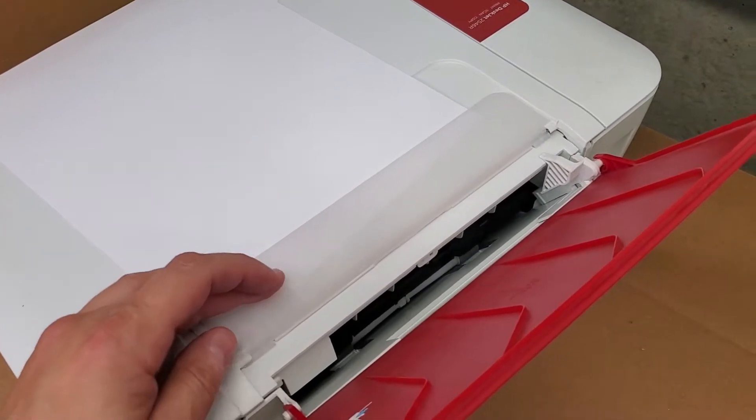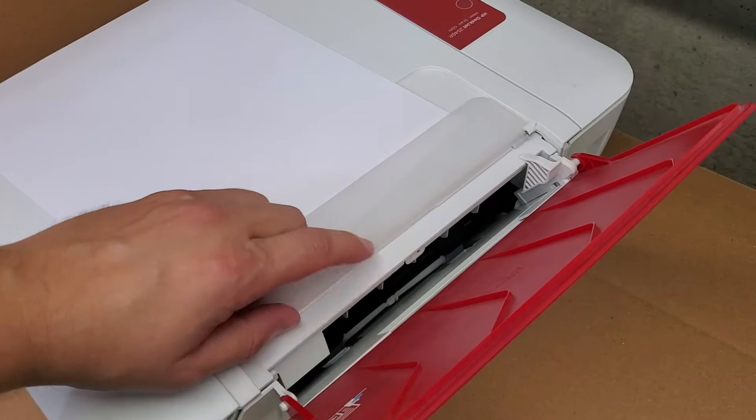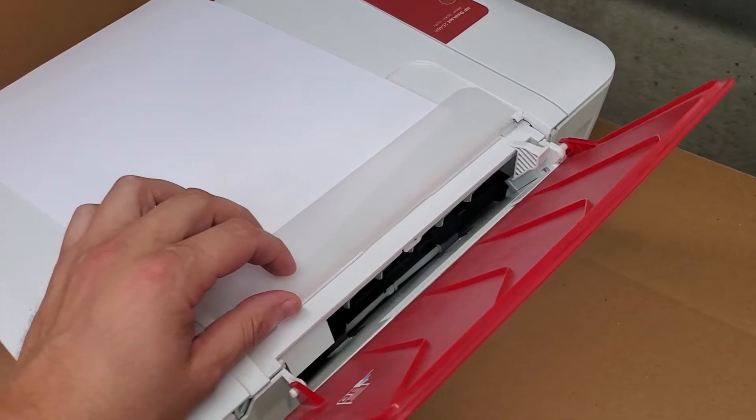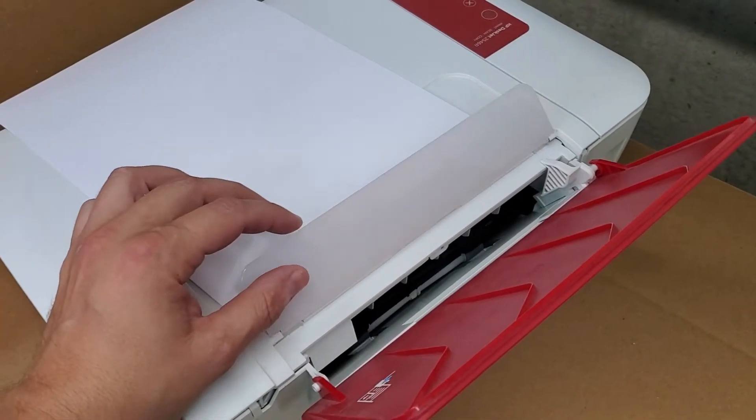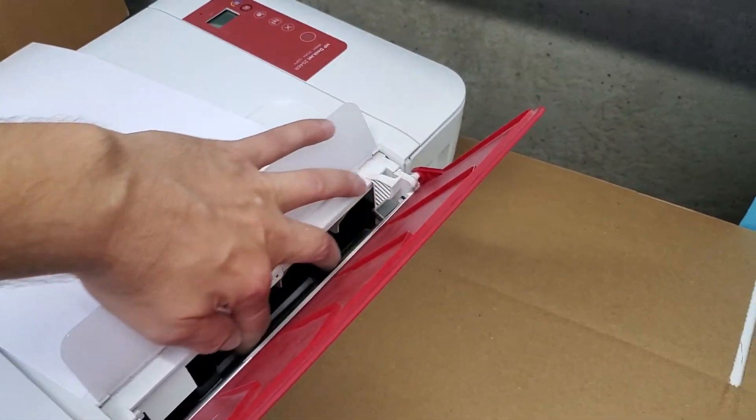You can always use a flashlight to put some light in there. Sometimes you would see the paper trying to be picked up but it's not — and usually that just means we need to clean these rollers.